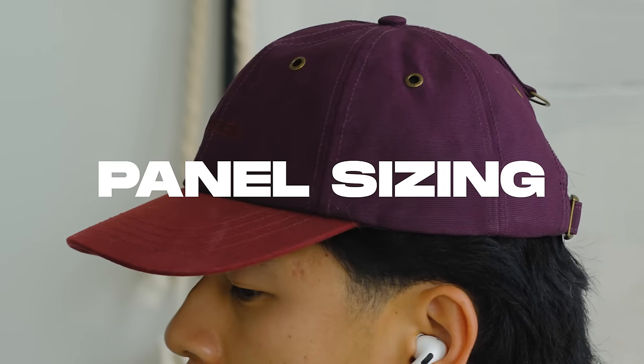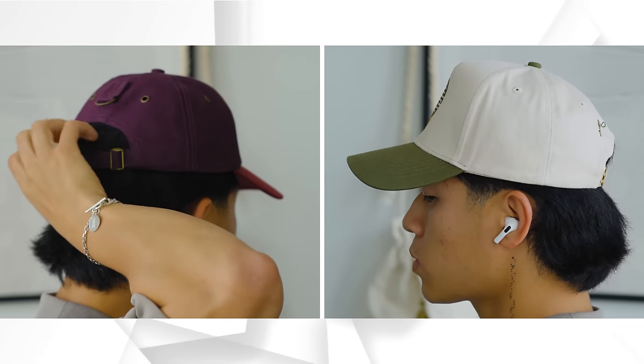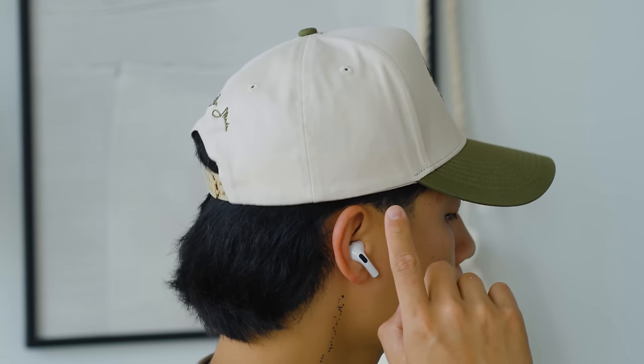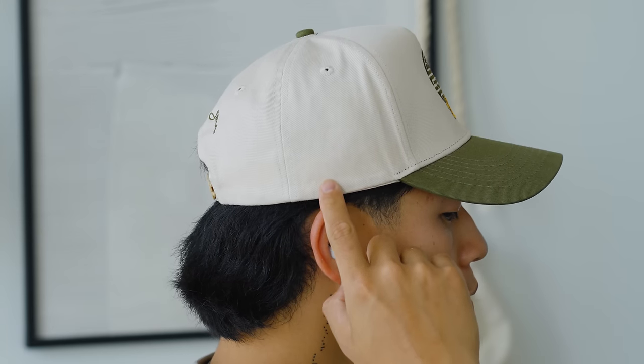Now let's talk about hat size separate from your actual head size — I'm talking about the hat itself. Not all hats are made the exact same way, and this mainly comes down to brim length and panel sizing. Here are two separate hats, and you can already tell one is just a little bit off. That's because of the panel height: one sits way above my ear and high on the head, while the other is closer to the ear and around the occipital bone on the back of your head — that little curve at the back of your neck connecting to your head. You want it slightly above that.